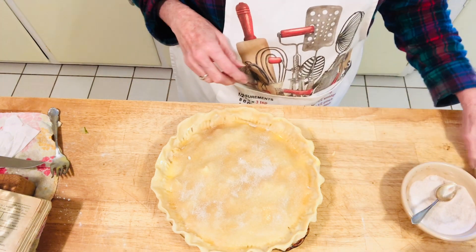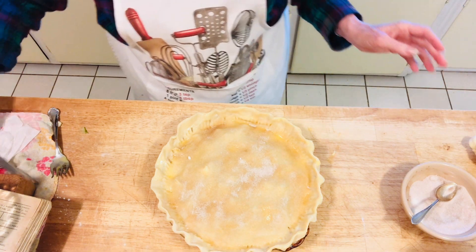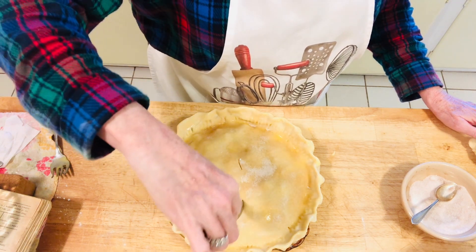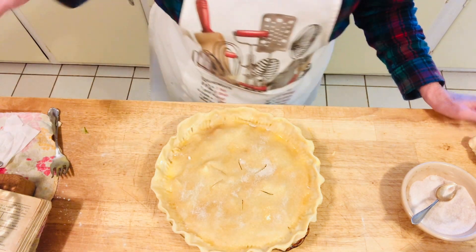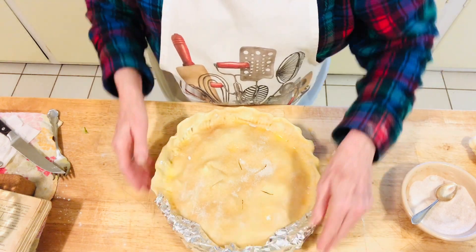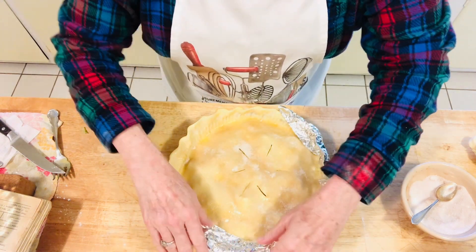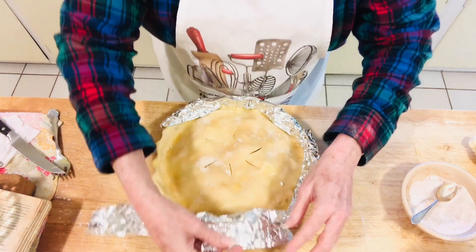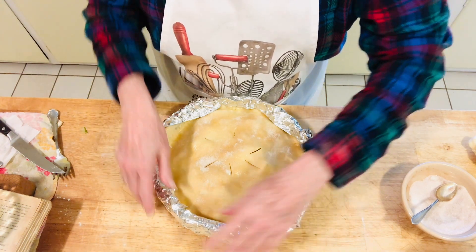Cut some slits in the top so it has ventilation. I would never do an apple pie without this final touch — it's really awesome. Any leftover dough I make into little cookies. This was my mother's tradition — she always used the leftover dough, rolled it out, and made little cookies with sugar and cinnamon on it. That is very traditional in my family. Now put foil all around the edges — you can use leftover foil — to prevent the pie from burning.